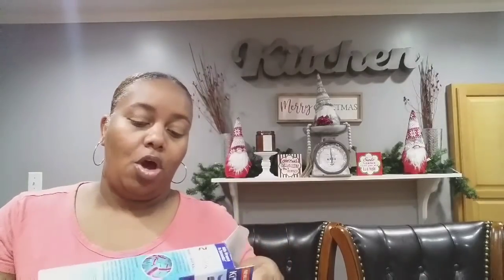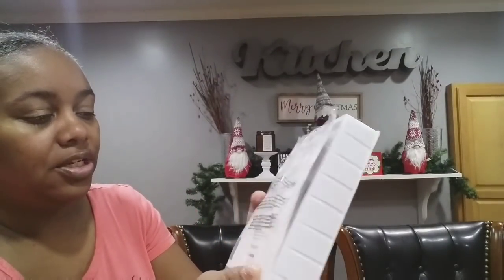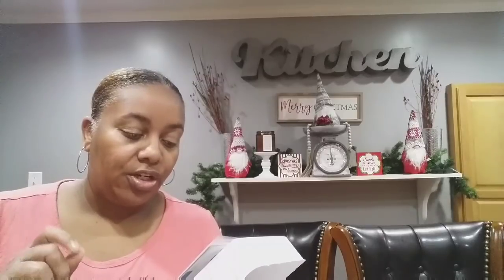Let's go ahead and open it. When you open it up you'll see where it says Safe and Healthy Disinfected UV Light, with some information and a little pamphlet. On the back it tells you how to use it. It says to power on: flip open the top section, then press the power button, and hold the device 1.5 inches above the area you wish to sanitize.